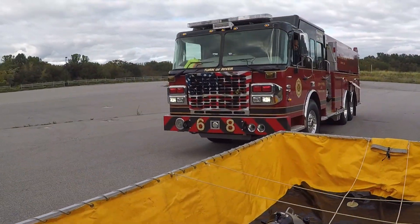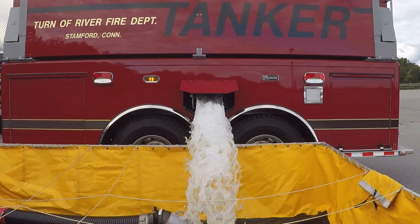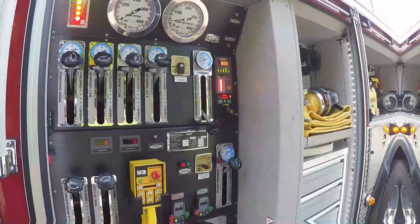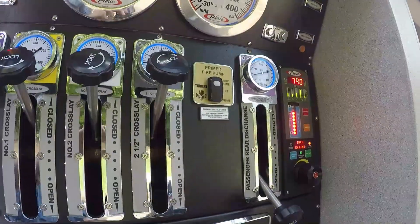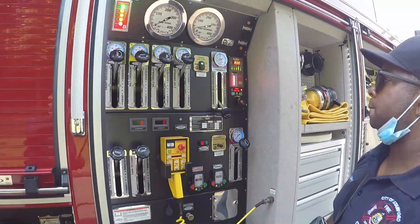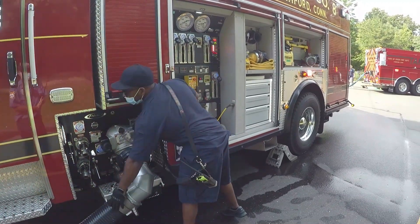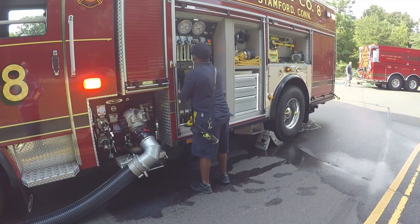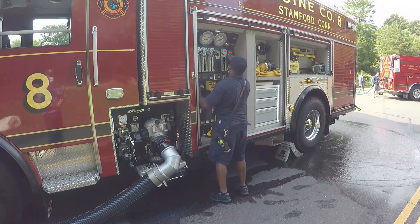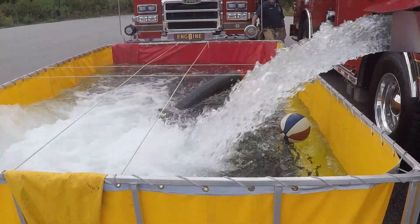We are now ready for a tanker to come in and offload water. As soon as water passes over the low-level strainer, the intake valve can be opened and priming for a draft can begin. Once the draft is obtained, the pump operator will now be supplying portable tank water to the fire scene. The pump operator can close the tank to pump valve and crack the tank to fill valve to resupply the booster tank for any potential disruptions in water shuttle delivery.